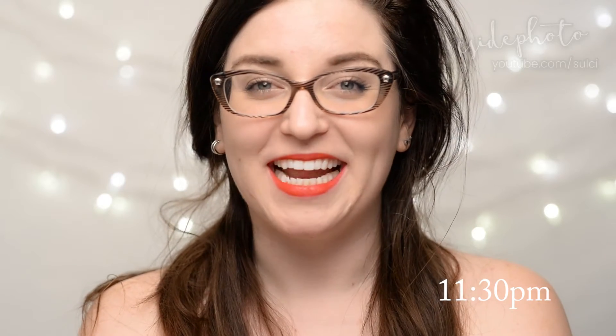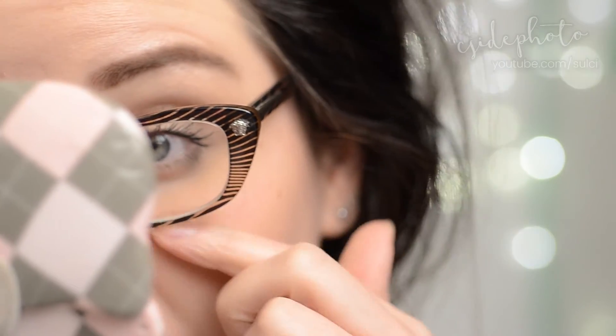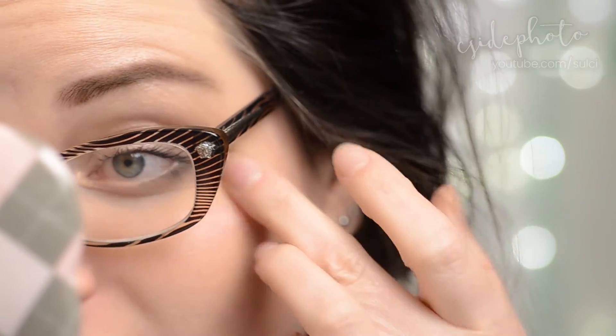It's now the end of the night and I have to say things are looking pretty good. I see maybe like three tiny, tiny flakes — barely noticeable — and my lashes still look really black and really nice. So overall I'm going to say this is a really nice long-lasting mascara. I would rank it about equal to the Art Deco mascara, although that one was a little bit cheaper.